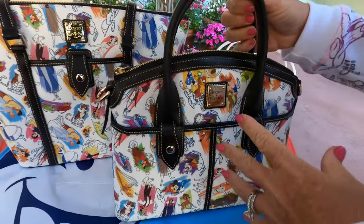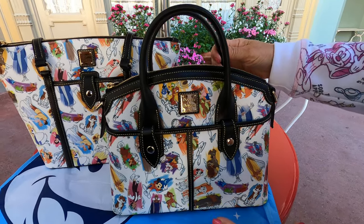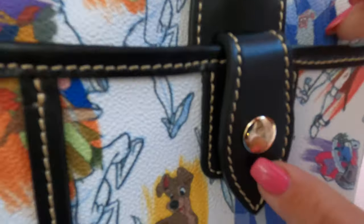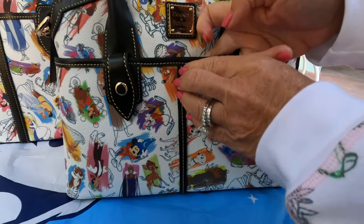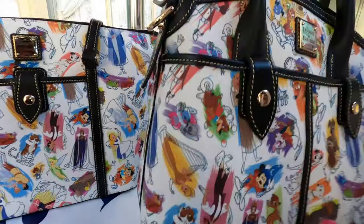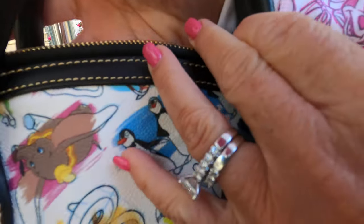Last but not least, this is probably my favorite — I love having all the black leather on it. Your Dooney emblem is here, and you have two snap pockets, one on each side, and they do not connect, so they are separate. On the bottom you have your feet on both sides. On the back is just the handle — it's a really nice supple handle, thick and sturdy.